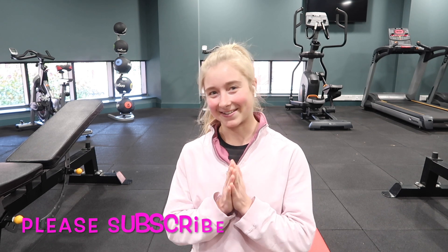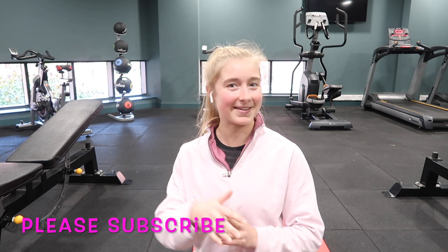They're just going to be short, quick, simple workouts aimed at beginners, intermediate, and advanced. I hope you guys enjoy them. Please subscribe to the channel if you haven't already and give this video a thumbs up if you enjoy it. Let's get on with the first session.